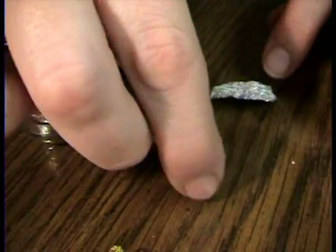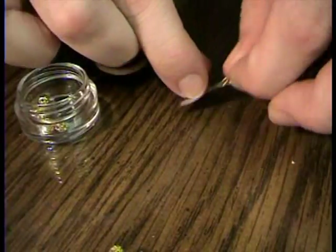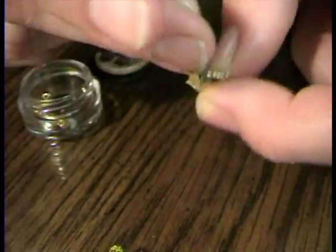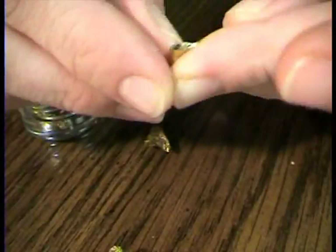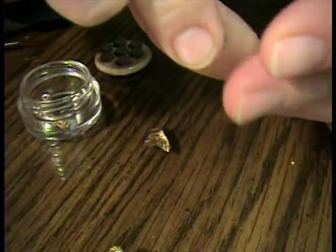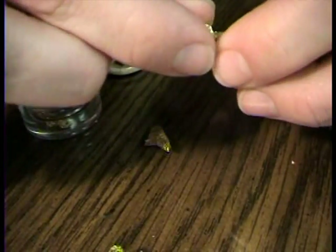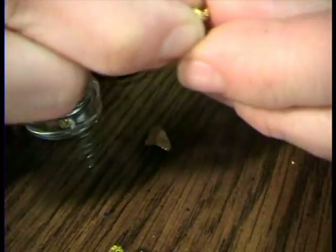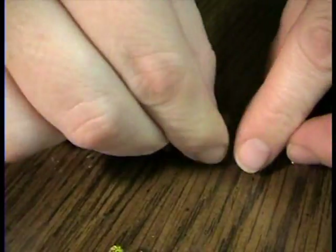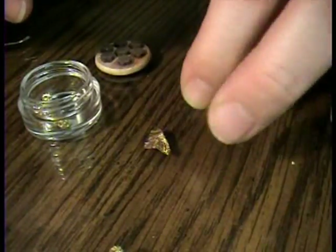Take your little ball, take your tin foil — remember it's gold on the back side. Roll up your ball; you're not going to see it at all. Just roll it up. I like to roll it so you end up with it being kind of long. Then you find your bottom and fold it onto your bottom.